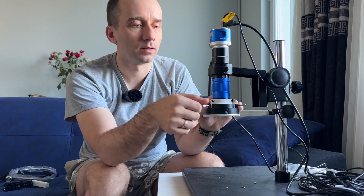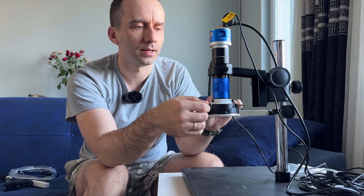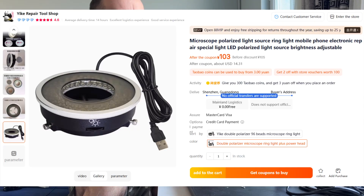At first I bought cheap polarized light. You can see it — maybe iFixit label, but it's a common Chinese light.